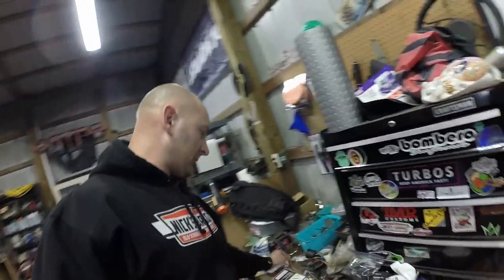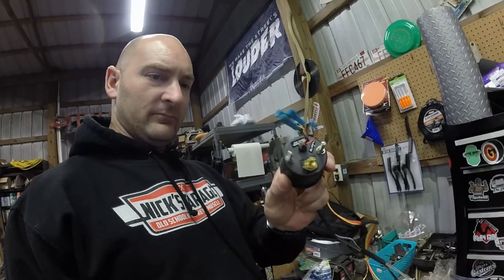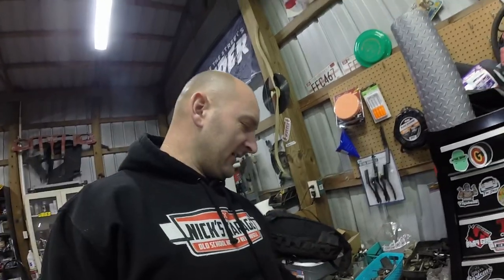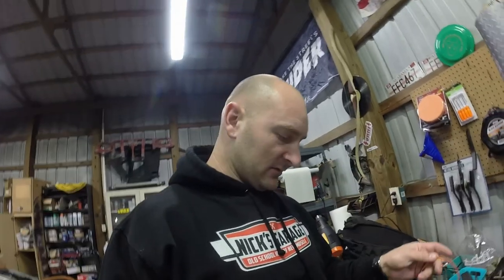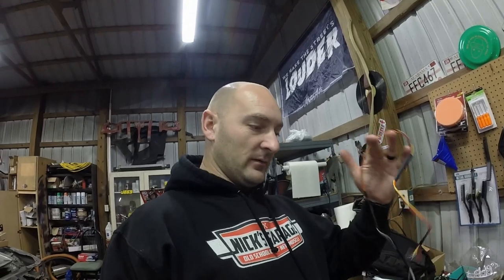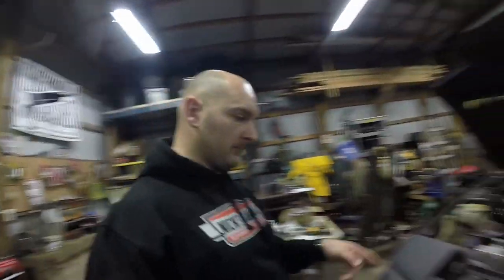I've already lengthened the wires a little bit - I cut them off the boost gauge and added extensions so I don't have to have the gauge hooked in while running wires through the pod. Now I just have to run these to where I need them and put them on the column, then do the same for the wideband. Still got some heat shrink to finish up. Next thing: pull this front bumper off.